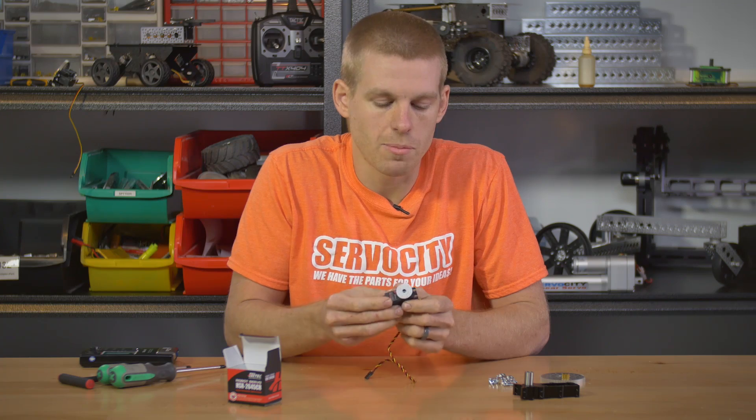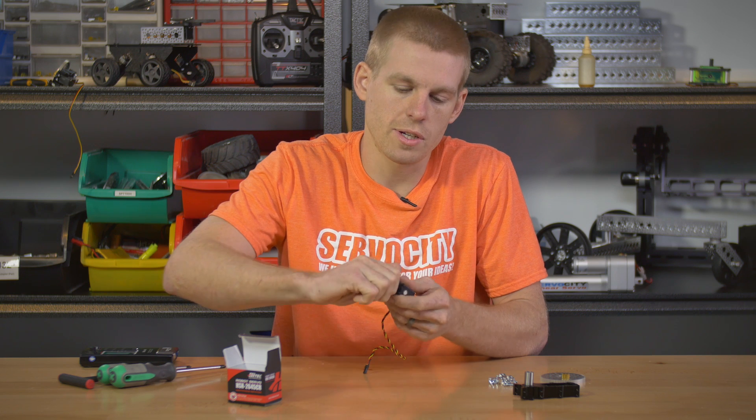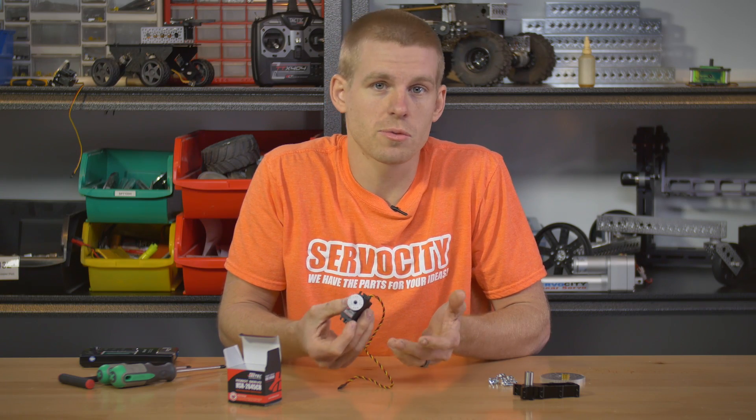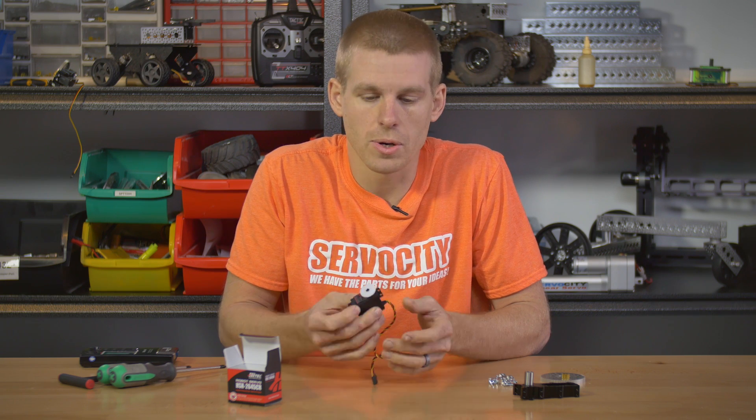When you supply a signal other than 1500, it's going to rotate one way or the other without bounds — this thing is just going to keep rotating all the way around. This would be a good option if you've run out of the motor channels you've been allotted for this year, and you need to drive something continuous, whether it's a brush or a wheel or anything like that.